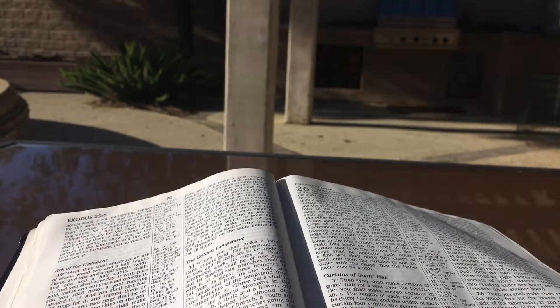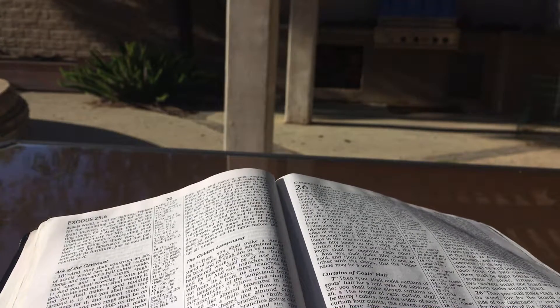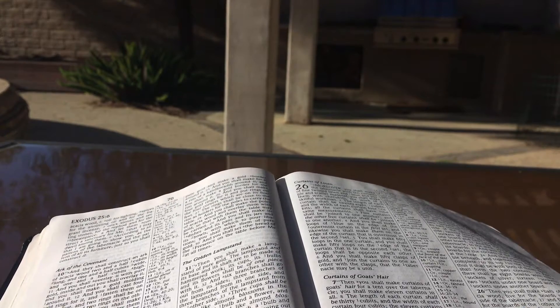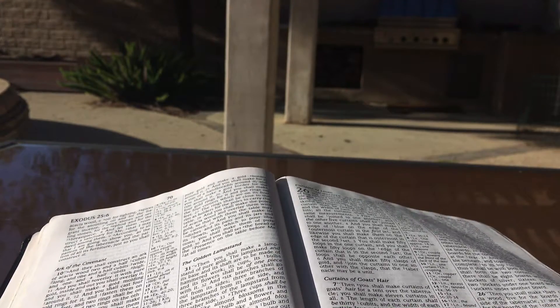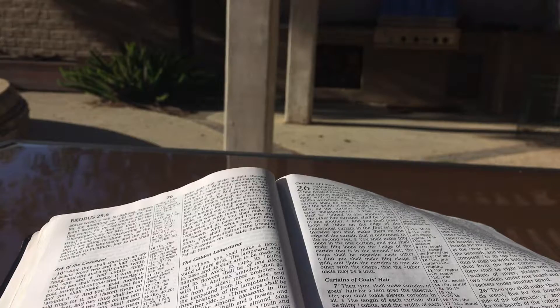Exodus chapter 26. Moreover, you shall make the tabernacle with ten curtains of fine twisted linen and blue and purple and scarlet material. You shall make them with cherubim, the work of a skillful workman. The length of each curtain shall be twenty-eight cubits, and the width of each curtain four cubits. All the curtains shall have the same measurements.